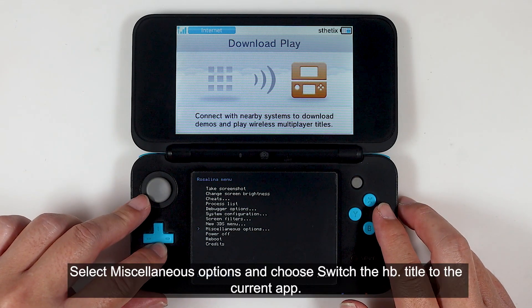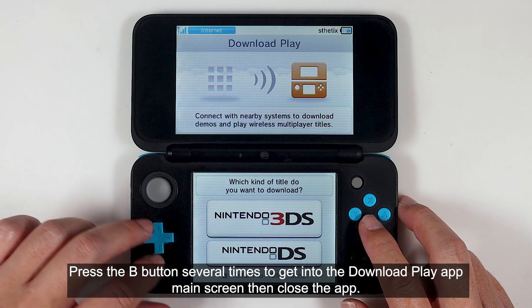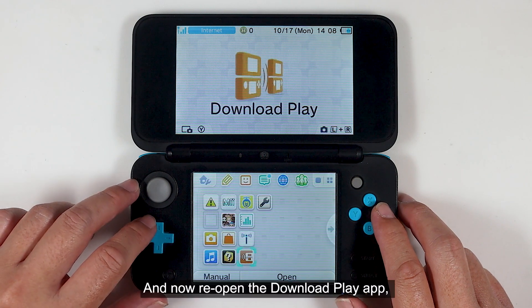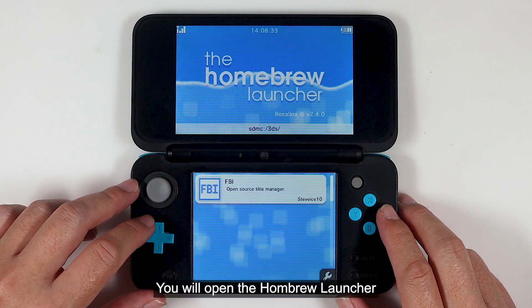Select miscellaneous options and choose to switch the HOME title to the current app. Press the B button several times to get into the Download Play app main screen, then close the app. Now reopen the Download Play app. You will open the Homebrew Launcher.